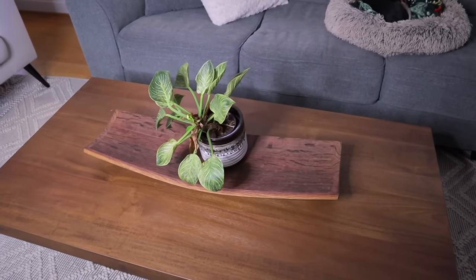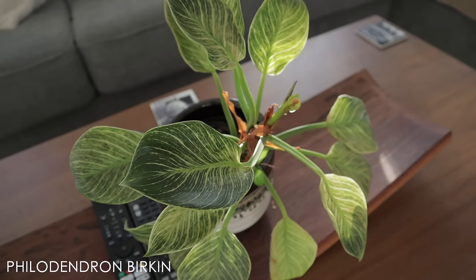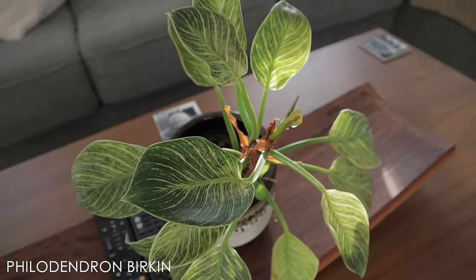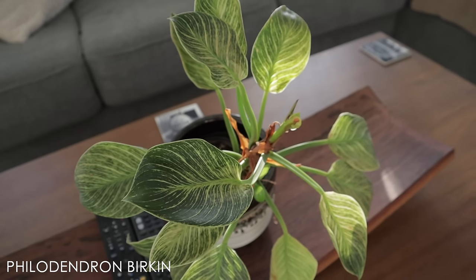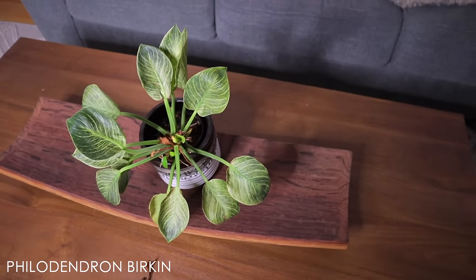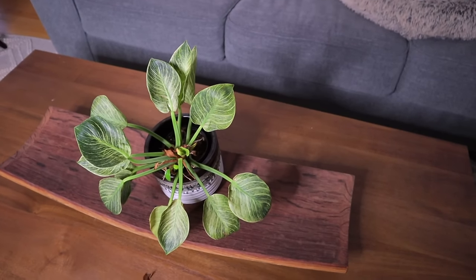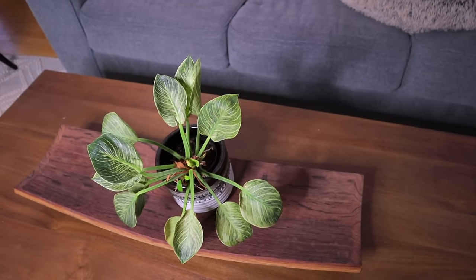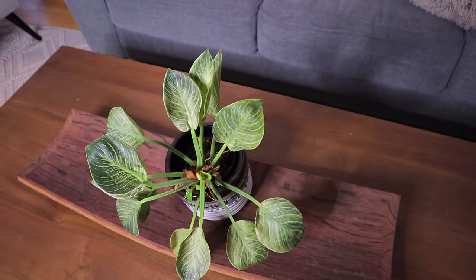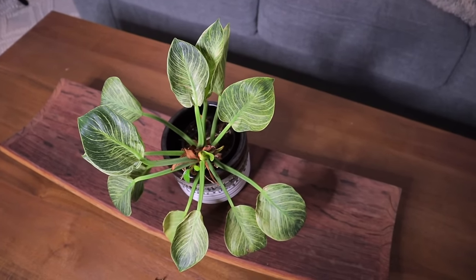Here on my coffee table is a Philodendron Birkin, and I love this plant — it's so easy. Just give them some water; they're really tolerant of lower light and good in higher light too. In really bright light, these leaves turn a very white color; in lower light, they turn more green. Here it gets medium light. I never really gravitated toward them when they were super popular back in the day, but now I wonder why, because it's literally given me no issues and it's so pretty.